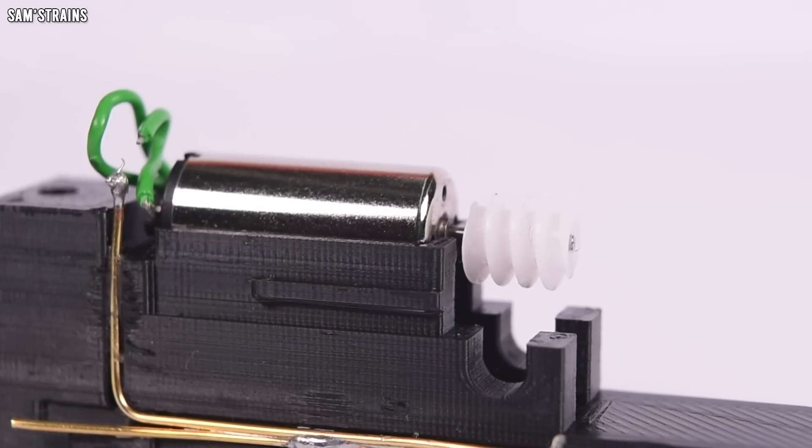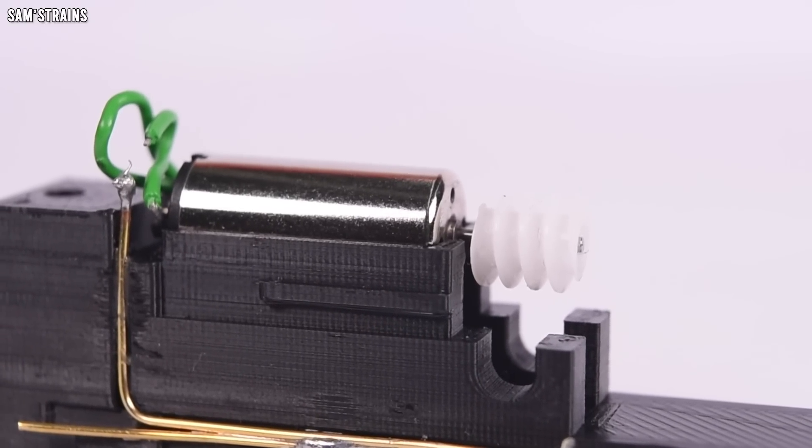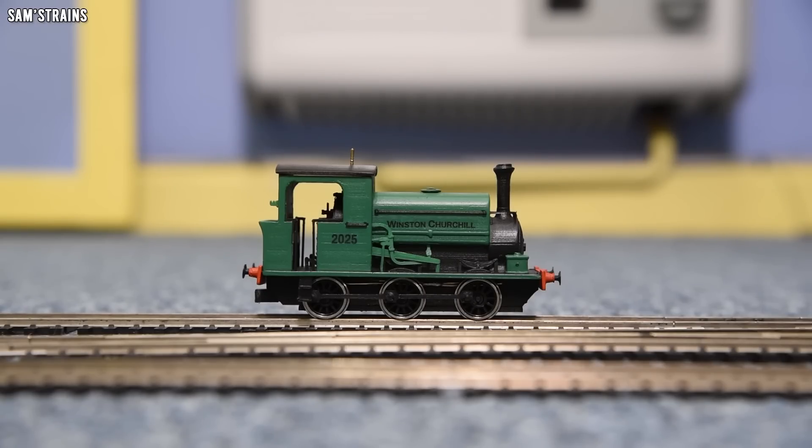I've tried quite a few different coreless motors of this size — some were super cheap at around two pounds, some were claimed to be higher quality at like £15-16. I've tried all sorts. I can't tell the difference between the £16 and the two-pound versions, so I'm going to be using just the cheap ones from now on. I'm not saying there isn't a difference — I'm just saying that if there was a difference, I couldn't notice it.